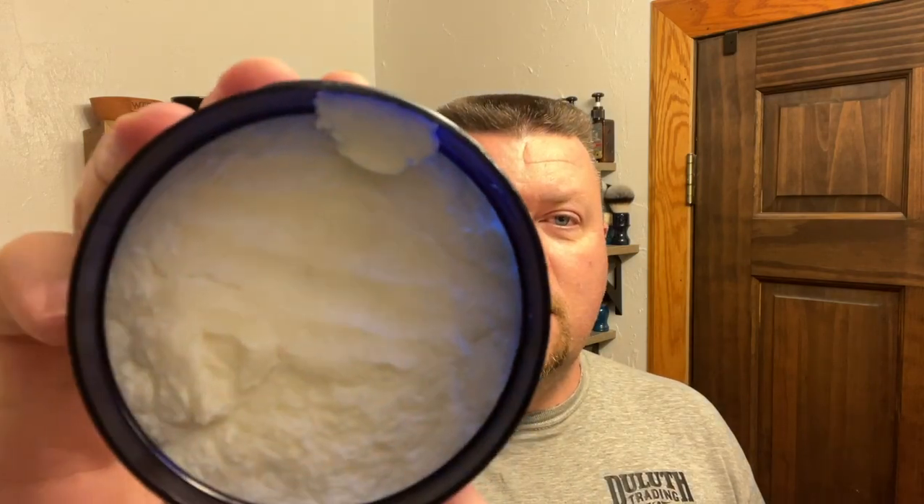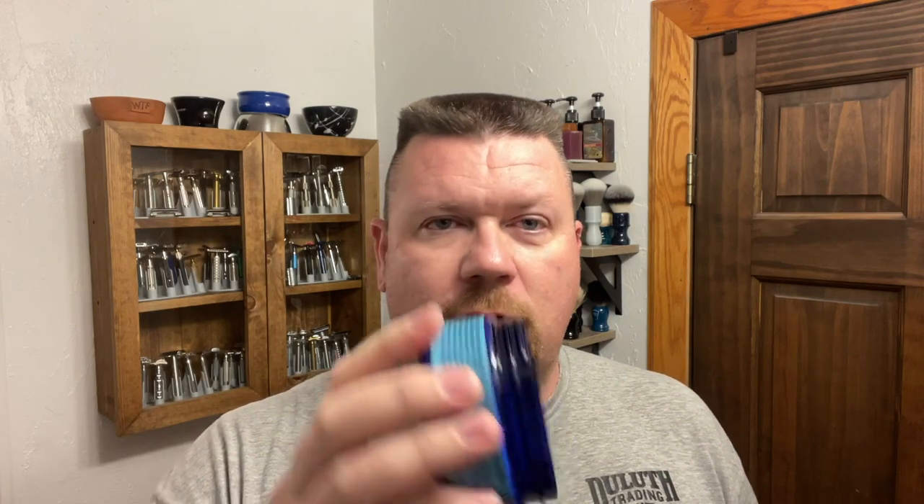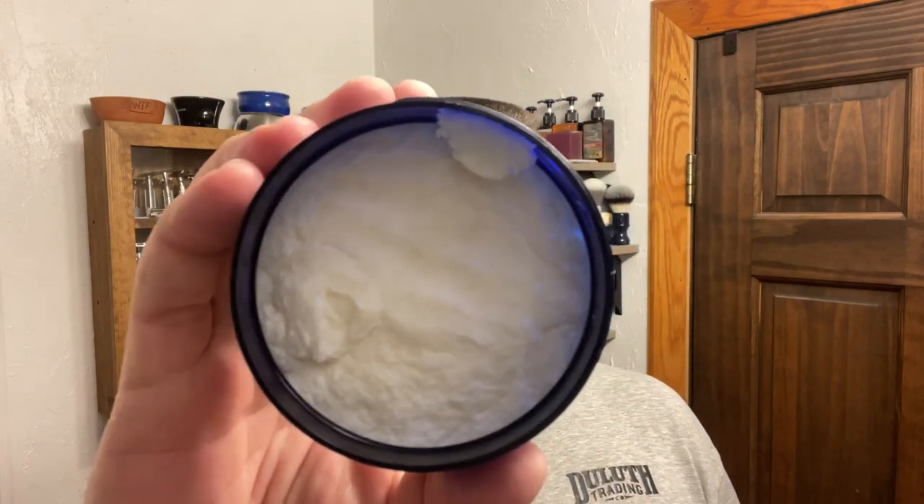Today's shave soap is going to be by Crown and Crane. And if I was Italian, I would say this is Palomino. I'm not Italian, but wow — the scent on this. Here's the soap. It is a very fresh, clean scent, and this is inspired by Creed Imperial.